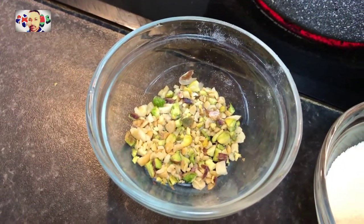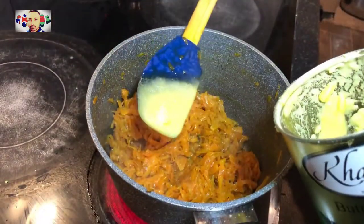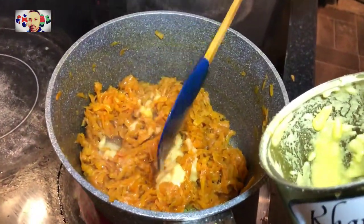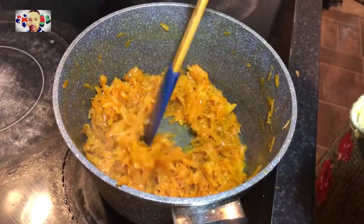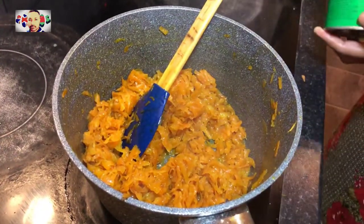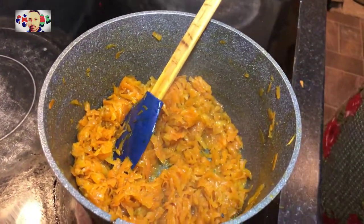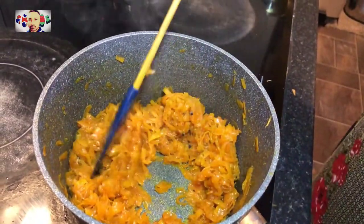I am also going to use mixed nuts — here I have crushed almonds and pistachio nuts. Now this is another tip: if you think that your carrots are a bit dry, you can add some more ghee. Here we have added another teaspoon of ghee just to soften it up a bit more.